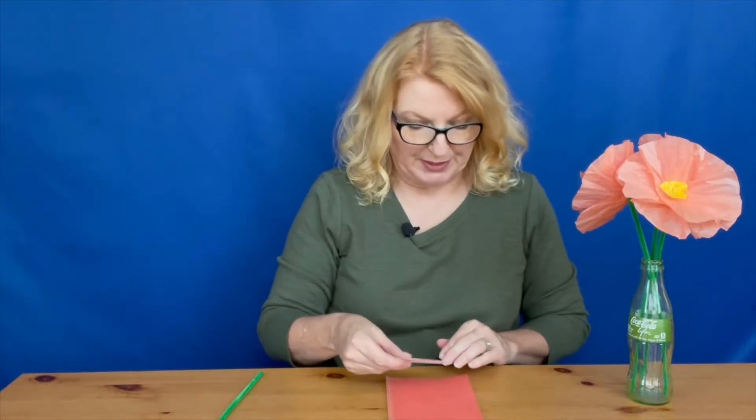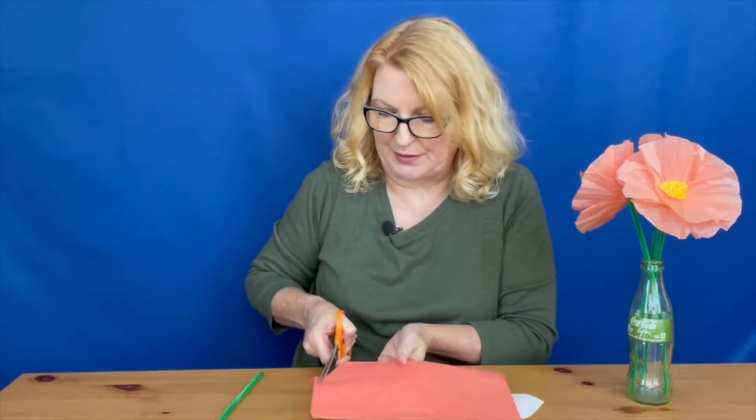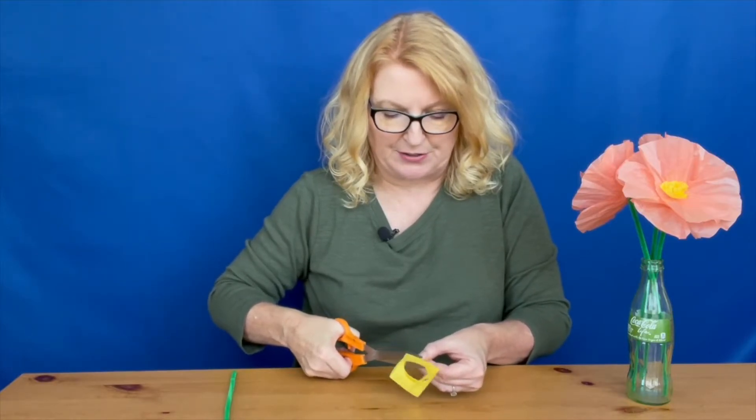Now we're going to cut out the petals. Place the pattern on the fold along the bottom straight edge against the fold of your tissue paper and draw around it. You can go through several layers at once and cut it out, leaving the fold intact. Also with the yellow tissue paper, cut out a center for your flowers — freehand a circle about one and a quarter to one and a half inches around, or find something to trace. Again, cut through several tissue layers at once.